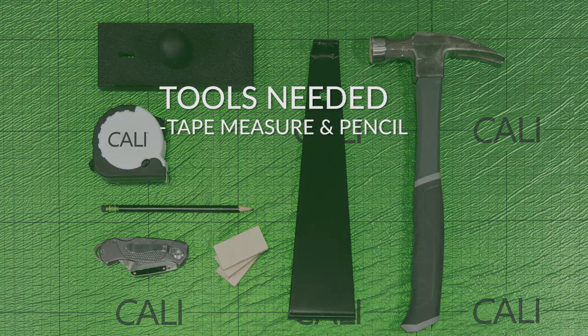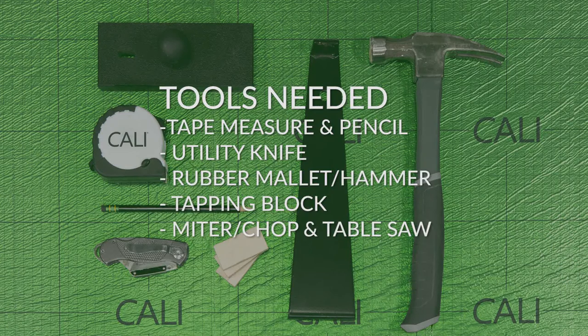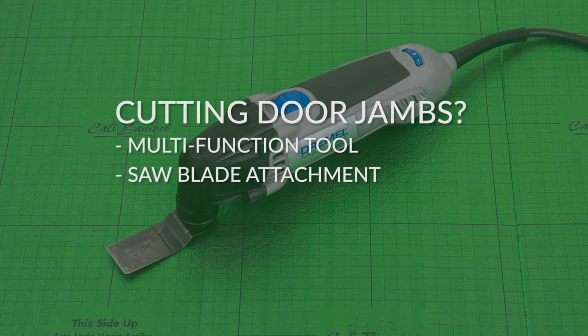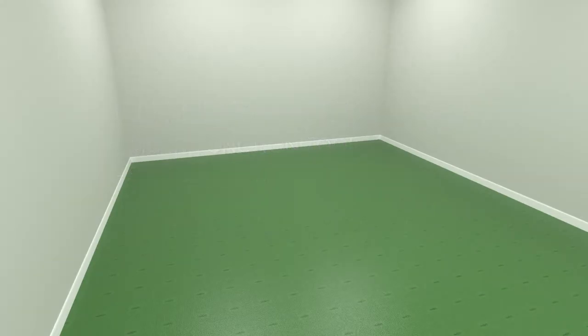Once you've completed all pre-installation steps, you are ready to start laying planks. You'll need the following tools: a tape measure and a pencil, a utility knife, a rubber mallet and a tapping block, a miter saw and a table saw, a double-sided pull bar, and 3/8-inch spacers to maintain your expansion gaps.